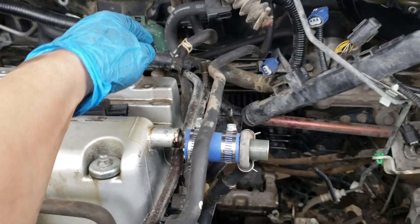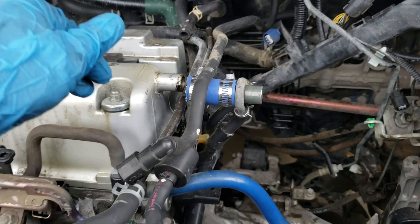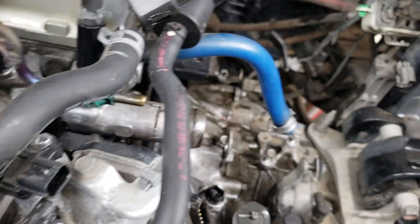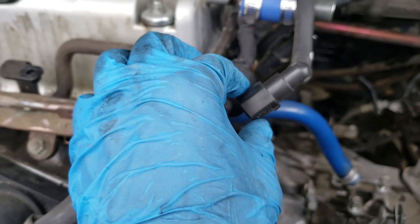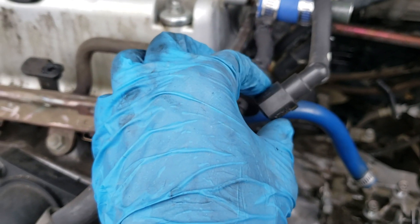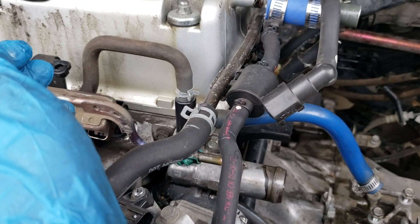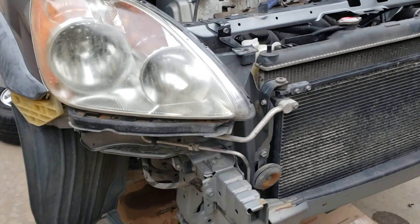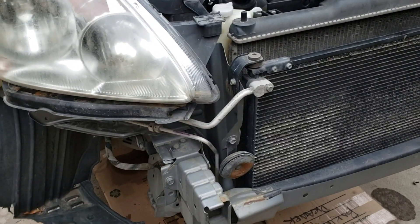The next thing I removed is these two vacuum hoses here and then this fuel line. This is a little tricky — you just have to pinch those two and pull it out. Be careful, especially if there's pressure. You might want to open your gas cap to release pressure and just be careful with fuel shooting out. I thought I could get away with not having to take the front end off, but it's going to make it easier, so I went ahead and removed the bumper cover.